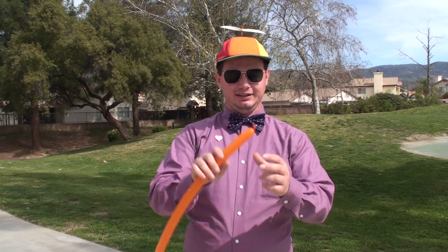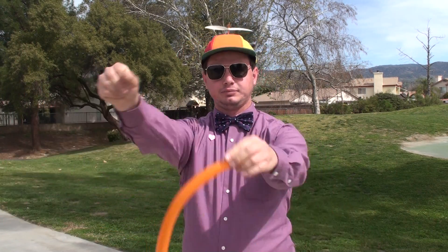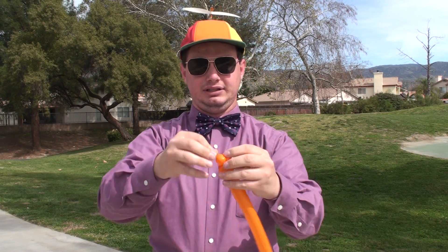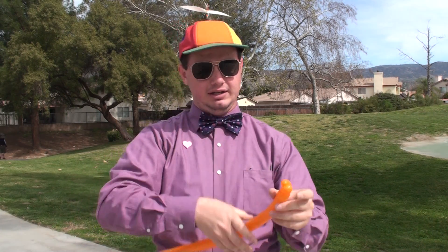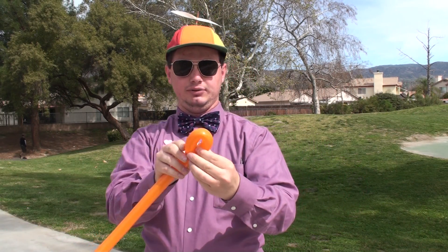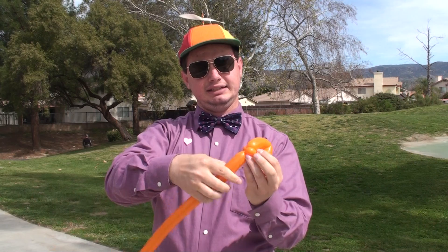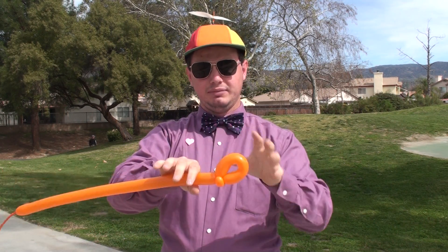Alright, we got the 160. Blow it up about halfway, squeeze and stretch. We're gonna start off with a double pinch twist — there you go. Wrap that around, and now we're gonna make the loop for our thumb. You want it big enough that your thumb will fit comfortably in.